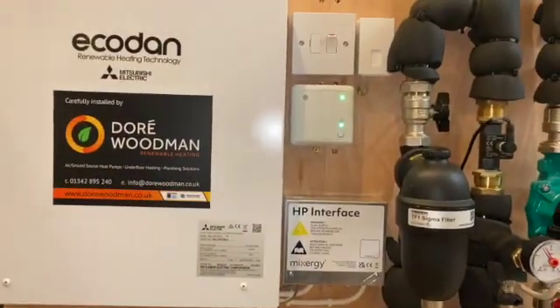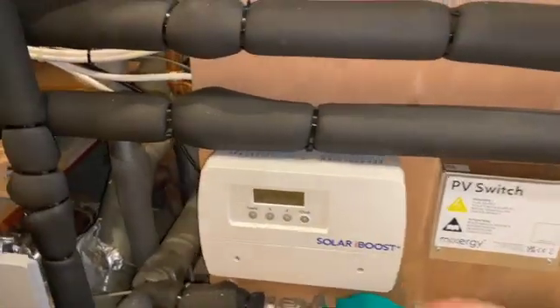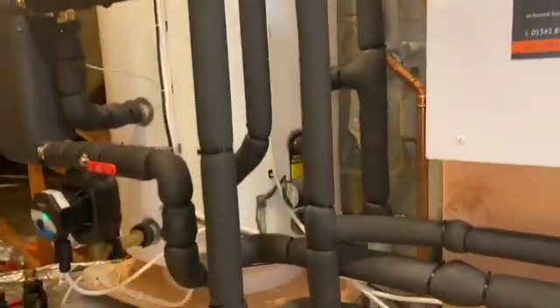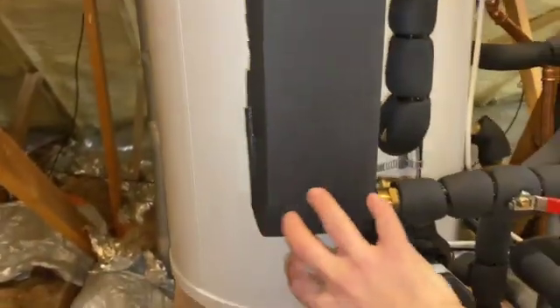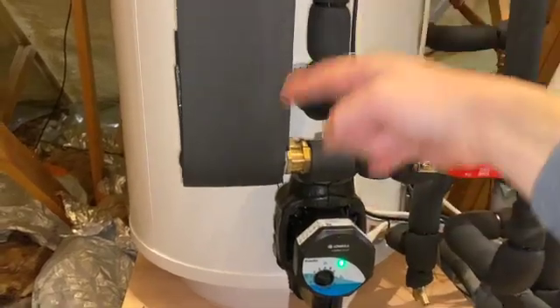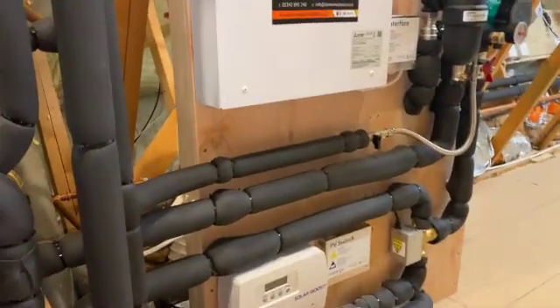We've got our Wi-Fi interface here which connects to the MelCloud app for the Ecodan, and just down here you can see we've got a PV switch which talks to the Solar iBoost — that iBoost will take control of charging hot water via the PV system when necessary. This is your plate heat exchanger: flow comes in, goes through one side of the plates and back out to the return, while hot water comes in on the other side. As they mix it generates hot water, which feeds back into the cylinder. This pump circulates the hot water around the plate heat exchanger until satisfied, then stops. The other two pumps handle the central heating circuit and the circuit feeding back to the heat pump.